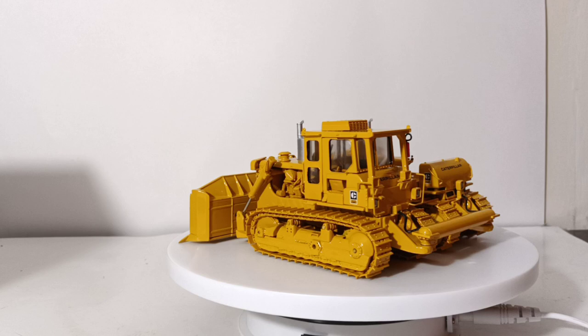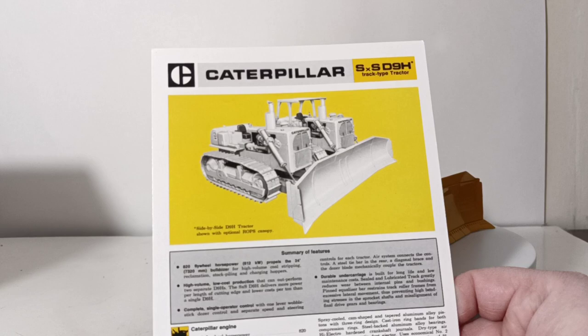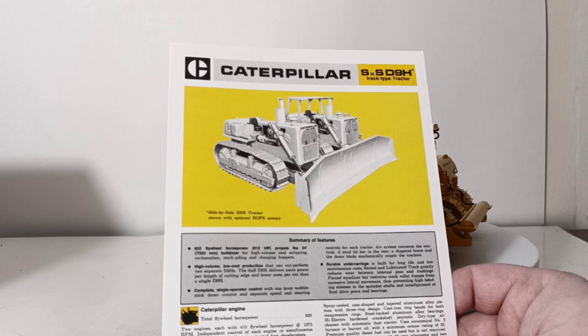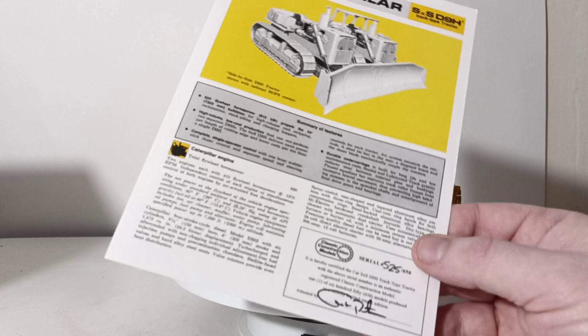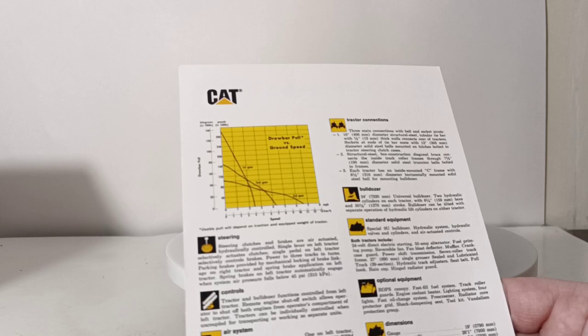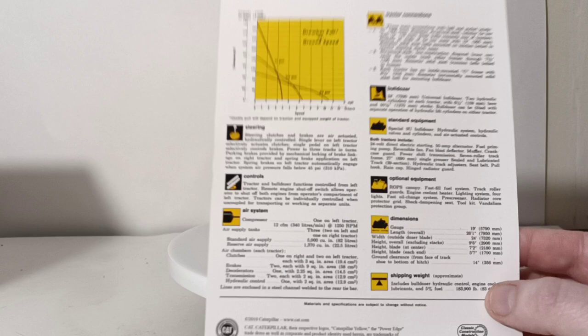It also comes with a serial-numbered spec brochure. Here's what that looks like — pretty nice. You have a picture of the real machine, and it reads 'Side-by-side tractor shown with optional ROPs.' Summary of features: 820 flywheel horsepower, which I mentioned during my introduction about the real machine. Down here is the serial number. On the back: drawbar pull versus ground speed, steering controls, air system, tractor connections, bulldozer standard equipment, optional equipment, dimensions, and shipping weight. It's always very worthwhile to hang on to your certificate of authenticity, and they're really just fun to read.